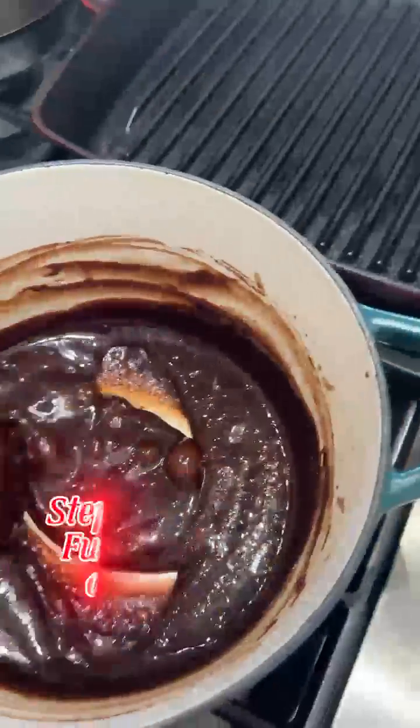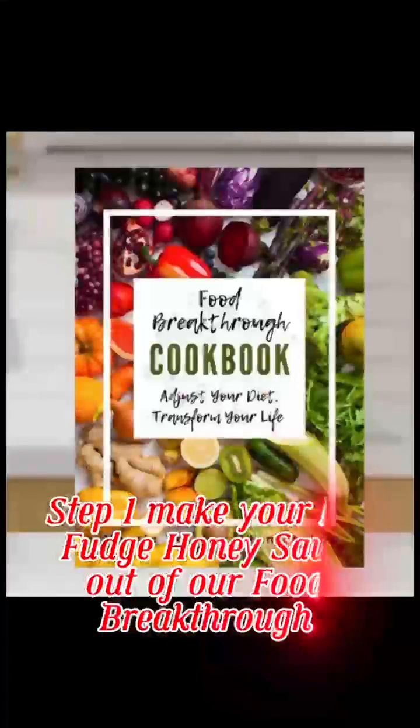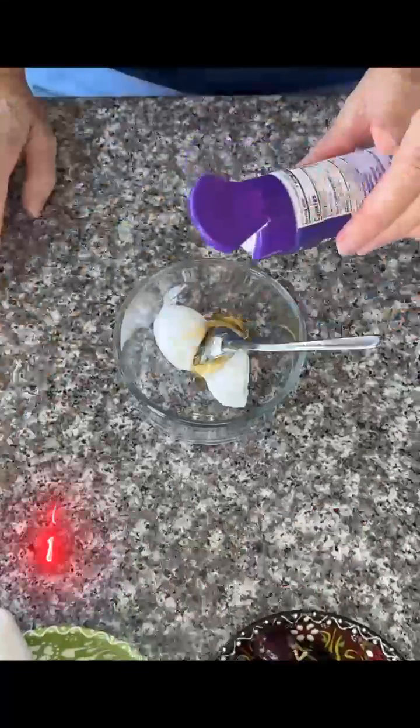Margie here from Grain-Free Mamas. Step one, make your hot fudge honey sauce out of our Food Breakthrough Cookbook.